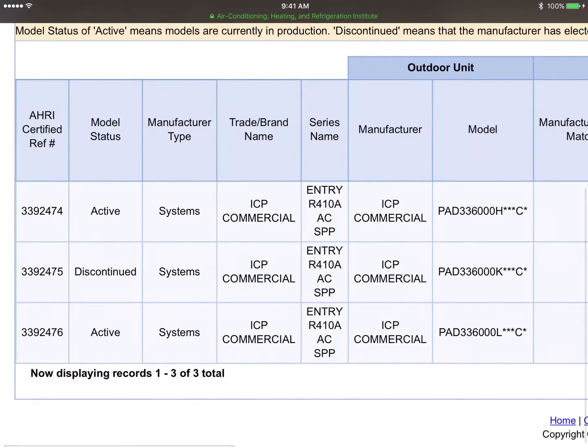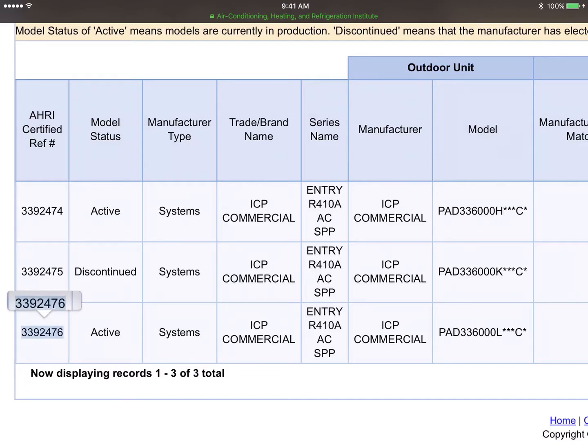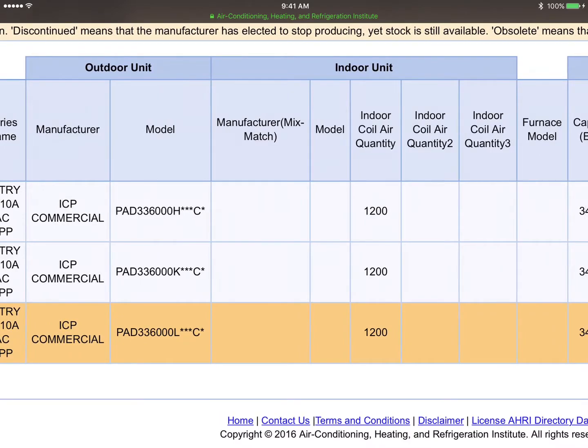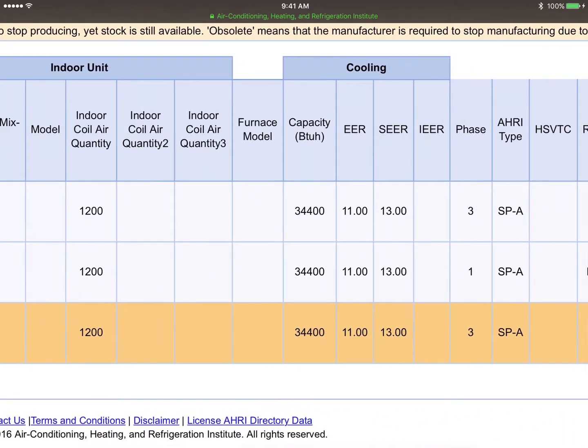At the bottom you can see the PAD336 — remember we had an L. There's a certified reference number which I'll copy to my clipboard. Scrolling across, notice that it is rated at 1,200 CFM airflow, but it shows 34,400 BTUs of capacity — not 36,000 BTUs. So that's going to change some things a little bit.